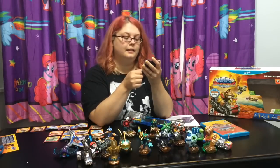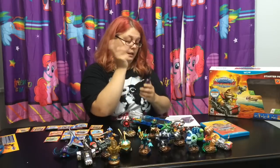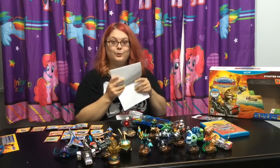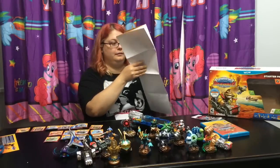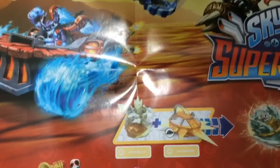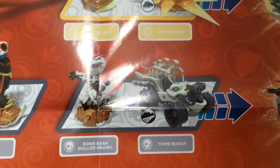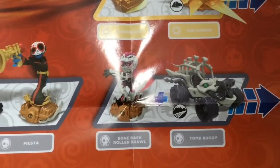Stealth Elf. So it seems like it's a collectible card thing that you can do with your Skylanders - that's cool. And then there's a poster. Here is the poster up close that shows Skylanders with their vehicle. I can't wait for Roller Brawl - the Bonebash Roller Brawl in Tomb Buggy.